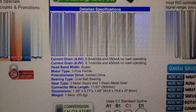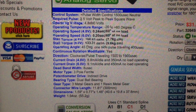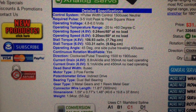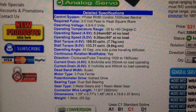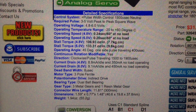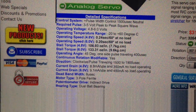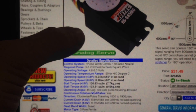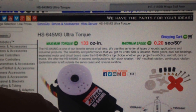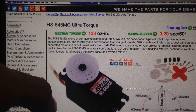It moves at 0.2 seconds for 60 degrees. They use 60 degrees as a common speed indicator for hobby servos — in the professional world they'd use RPMs, but in Hobbyland they use 60 degrees as the comparison. It's a 133 oz per inch maximum torque.